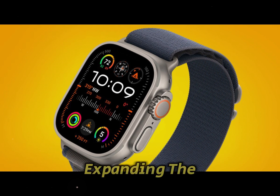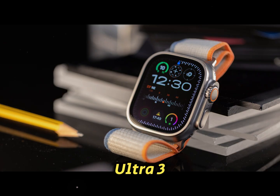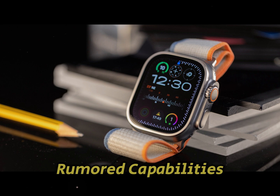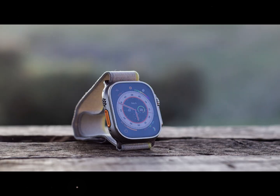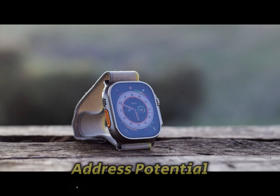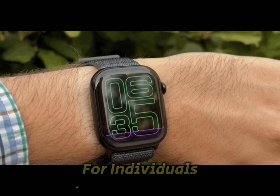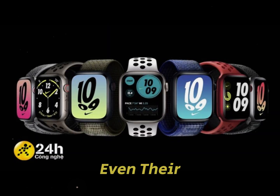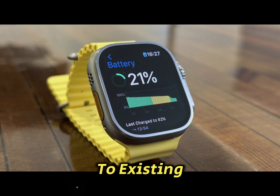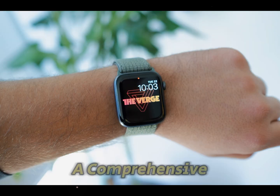Health features: Expanding the possibilities. Apple has consistently pushed the boundaries of health tracking, and the Ultra 3 could introduce groundbreaking features. Rumored capabilities include blood pressure monitoring offering real-time insights into cardiovascular health, sleep apnea detection helping users address potential sleep-related issues, and non-invasive blood glucose tracking — a game-changing feature for individuals managing diabetes. While these features might still be in development, even their partial implementation would set a new benchmark for smartwatches. Additionally, improvements to existing health metrics like ECG monitoring and blood oxygen tracking are likely, making the Ultra 3 a comprehensive health companion.